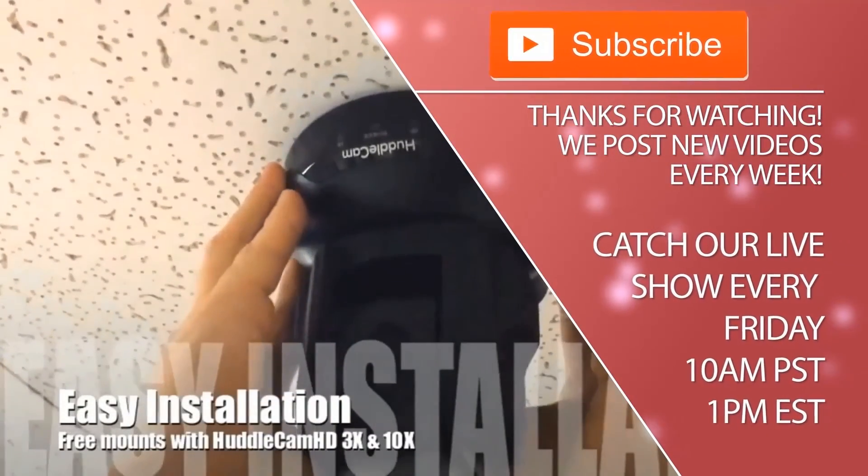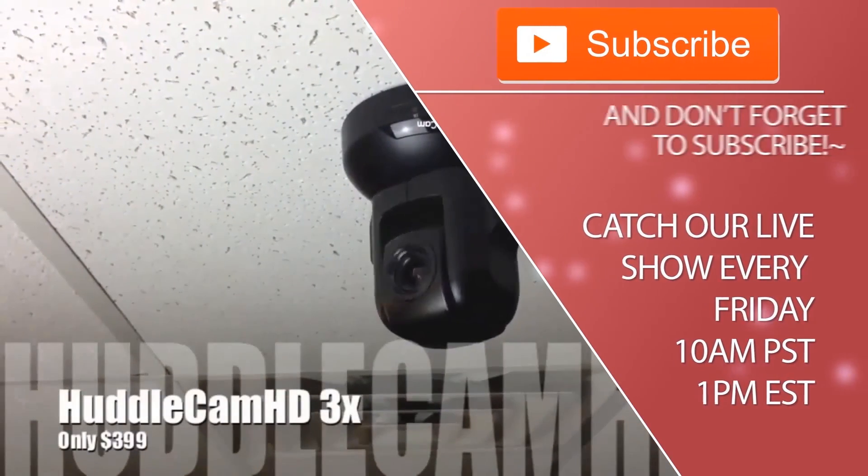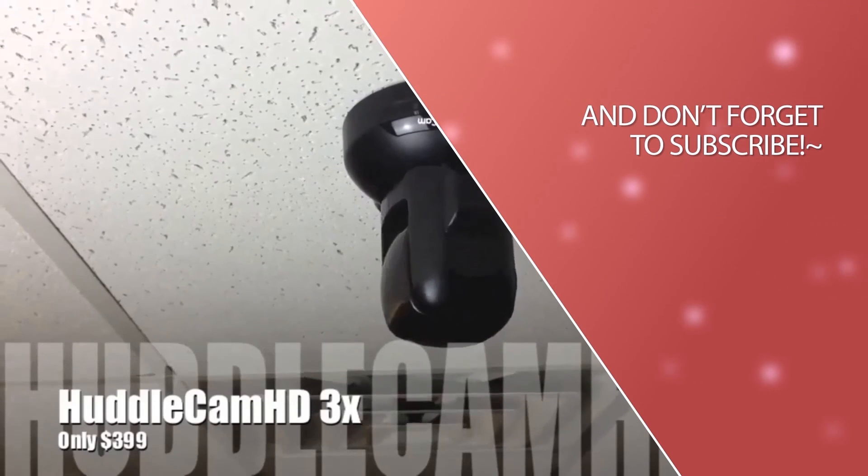Tune in Fridays at 10am Pacific, 1pm Eastern to join our live show with new industry experts, support, and video conferencing tutorials every week.